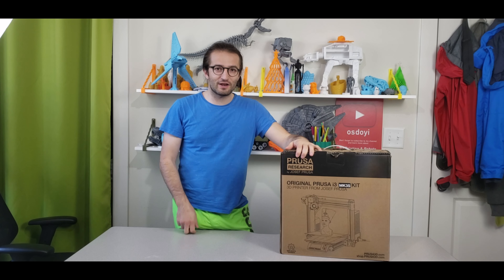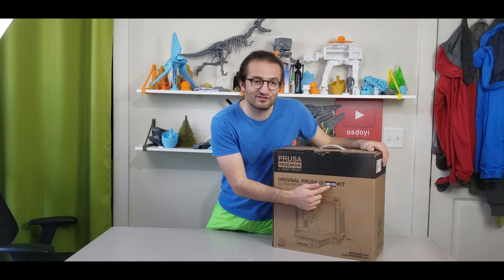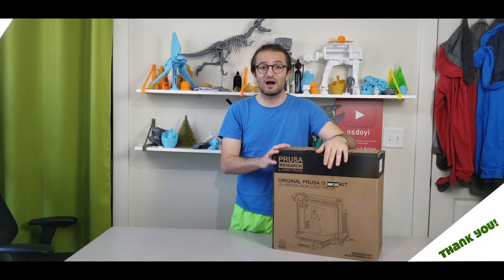Welcome to my new video. I'm so excited because we are going to unbox the Prusa MK3S, the updated newest version. The words are not enough to describe this 3D printer because it's the best of the best so far that you can buy.